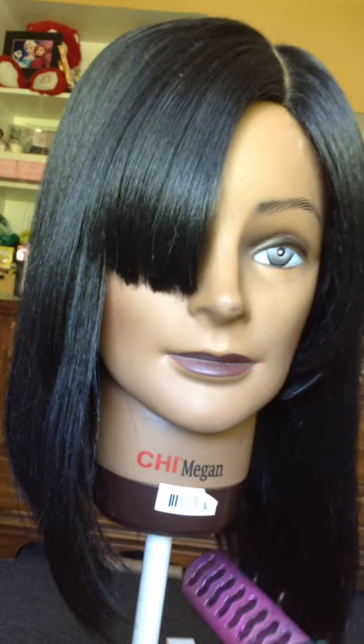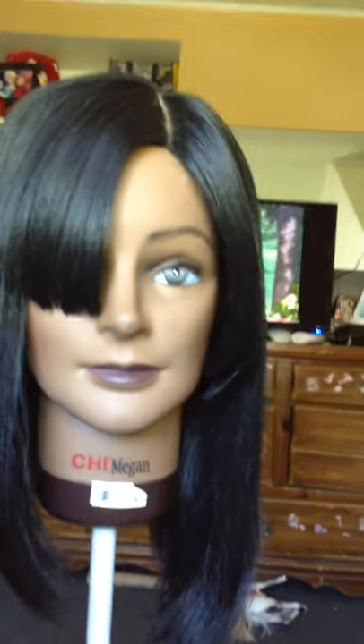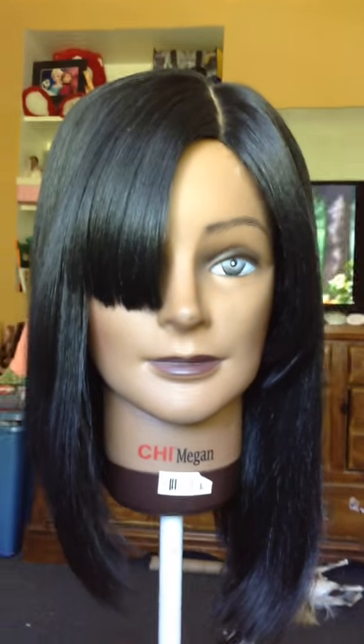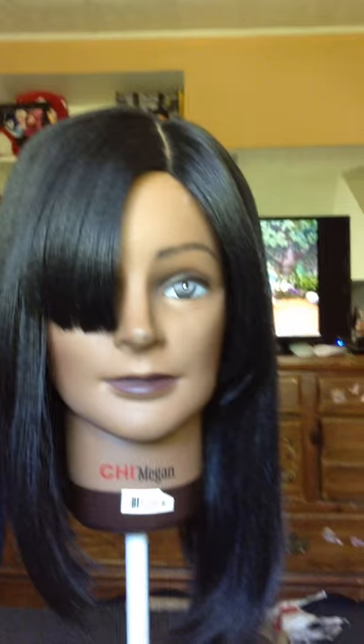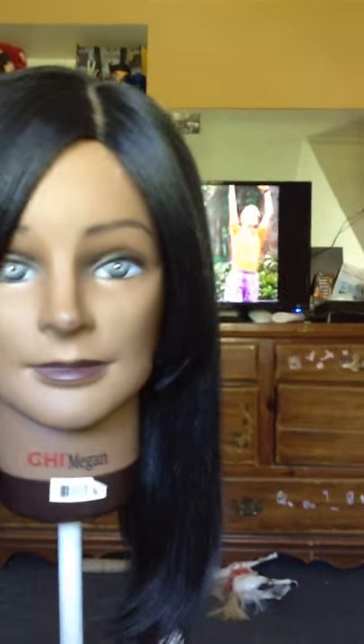Right here it's supposed to swoop down and be long — you see it? It's supposed to be long, but it's not as long as it's supposed to be. So I'm not sure — I don't know if I should just keep it this way and leave it the heck alone.